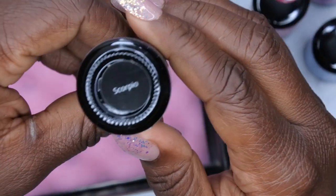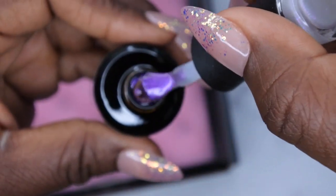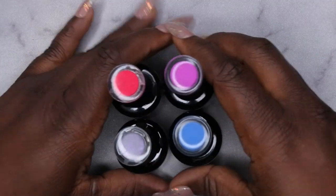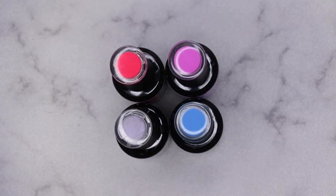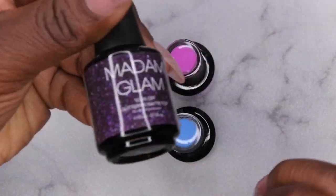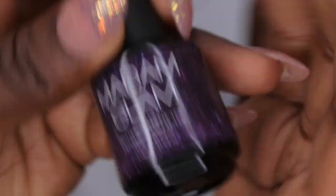I also picked out 'Scorpio.' Actually, I don't remember picking this color - I have to go back and check. It's a really pretty light iridescent color. After checking, it turns out Madame Glam actually threw this one in for me as a surprise, which was really sweet. So they sent me an extra color - Scorpio.